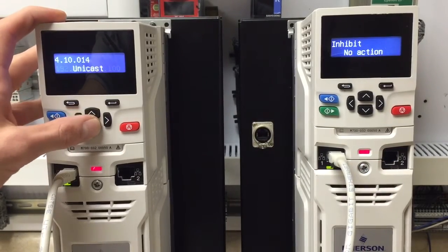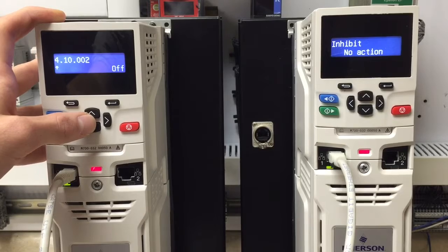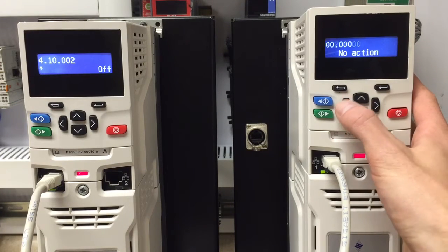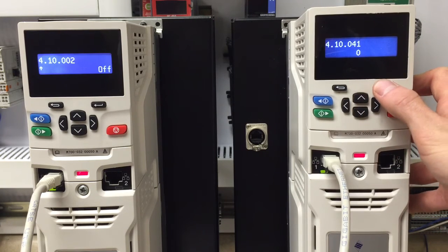Once the data is entered, you will proceed to 10.02 and do a module reset. This will reset the slot 4 Ethernet. Next, we will proceed to slot 4, menu 10 on the receiving drive and go to parameter 41. Parameter 41 is the link number.